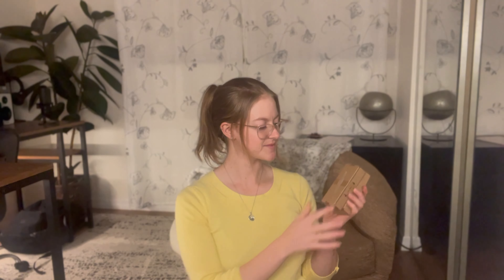Whether you have bay windows, angled windows, or classic corner windows, this decorative curtain rod caters to them all with style.